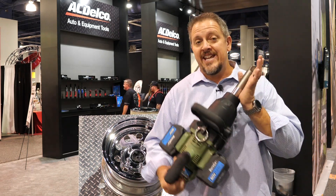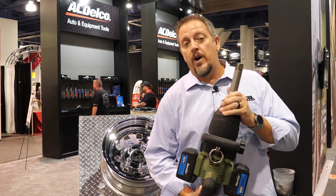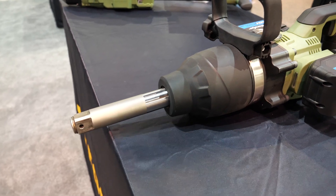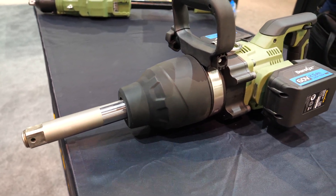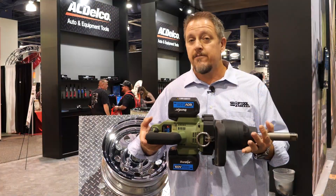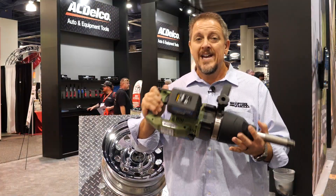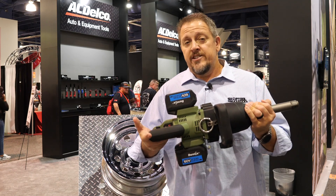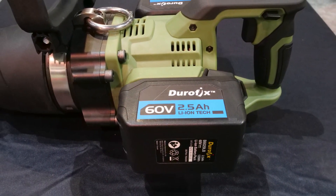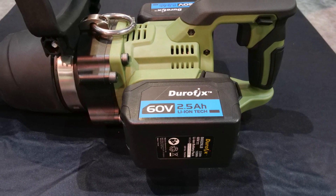We're looking at the extended anvil version of their one-inch jumbo impact wrench. This guy is a beast. It runs on one single 60-volt battery - it's not a 120-volt tool. It's a 60-volt tool that you can extend the run time by adding two batteries, but you're going to get the same amount of power whether you're running one battery or two.